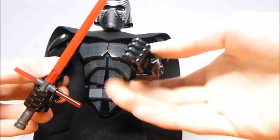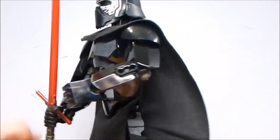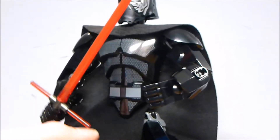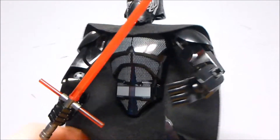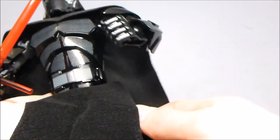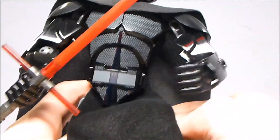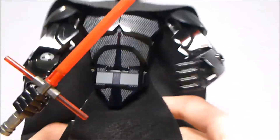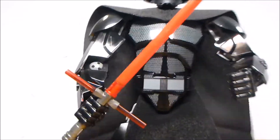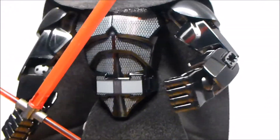He has the same articulation as most of these, with the arms especially — it's got the same amount of joints. The legs have the same amount of joints as well. There is a cloth piece here, but that really doesn't hinder the motion at all. The legs are a little bit tough to deal with, because you have to make sure you get both feet flat on the ground.